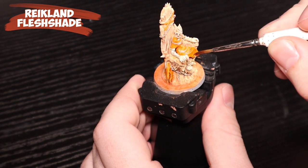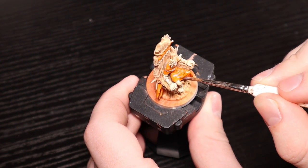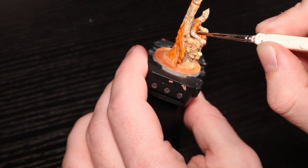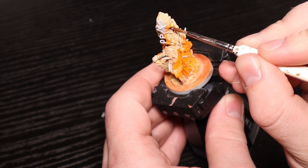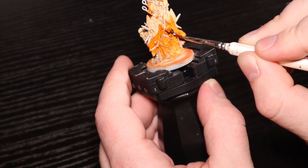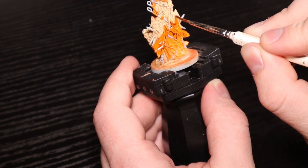Reikland Fleshshade is back out, and it's that kind of red-brown which is fantastic for oranges. It doesn't show up as much on a red, but on an orange it does really well to add that shadow effect - the red-brown is almost perfect. It's my favorite shade for orange. You should put this on pretty much everything; the detail in those wraps is fantastic - they have a little dip in the middle so you can wash those and highlight them later. It works really well.